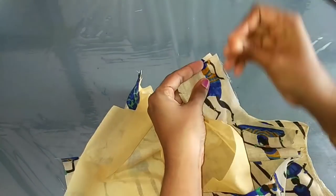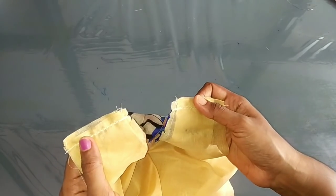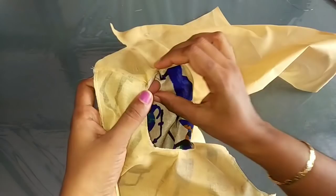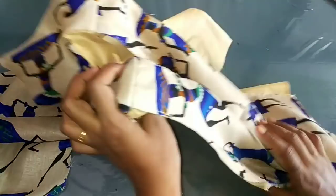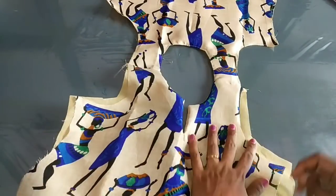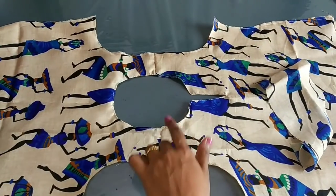We put the shoulder on the back. Now we have to tie the lining in the back side.